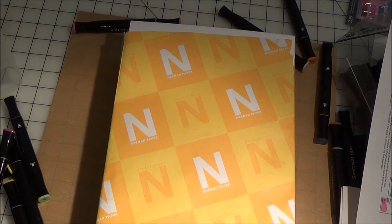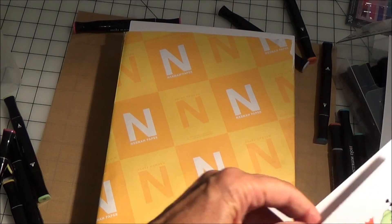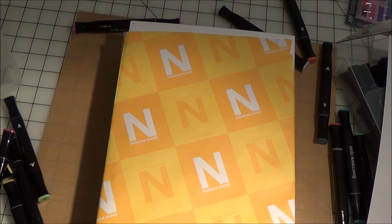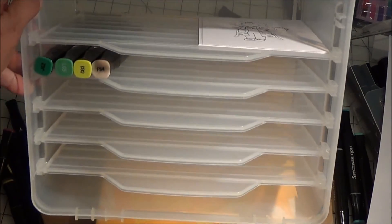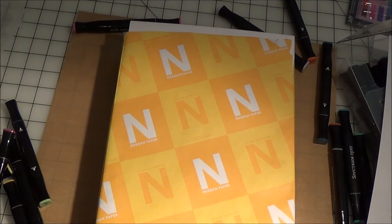You can see that it doesn't run, and there's very little bleeding on the back side — not a lot of feathering, as they call it. So here's a neat little way to do your storage. I'm probably going to leave the lids off, but if I want to move them or my workspace is too crowded, I can put the lid on and throw them in a closet if I'm not using markers.